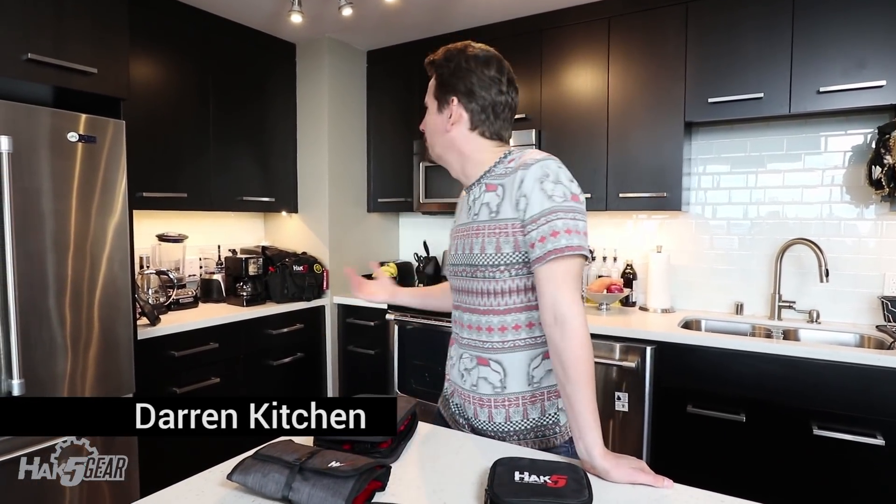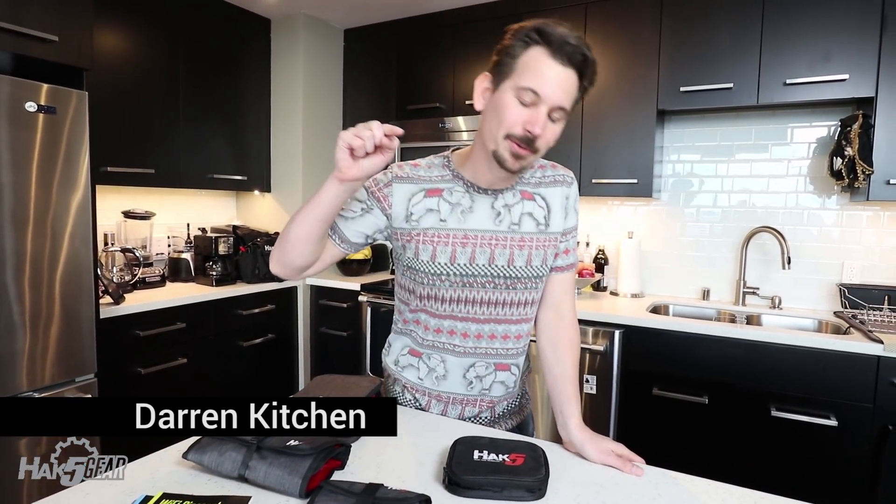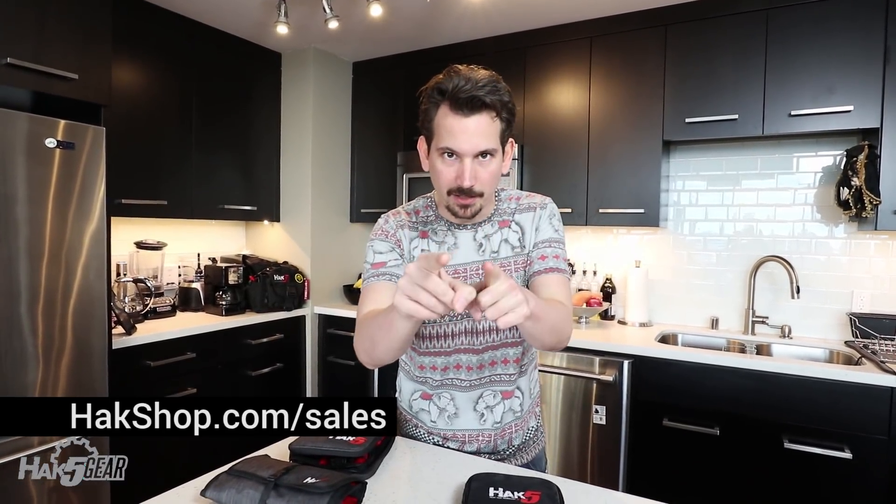Hey, happy Thanksgiving and hack your holidays. I feel really weird coming to you recursively here in my own kitchen, but I wanted to give you an awesome update about three big things happening at Hack5 right now. We've got the biggest sale we've ever done at hackshop.com, we're gonna be live streaming on Sunday, and there's a little easter egg just for you awesome Hack5 YouTube viewers.